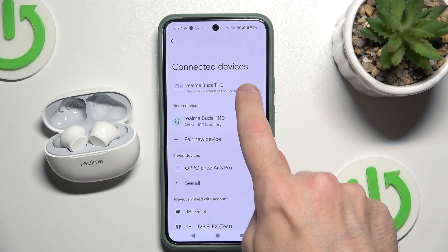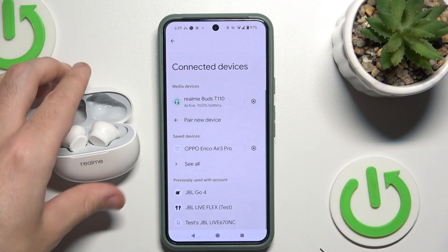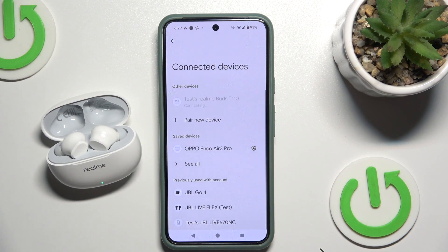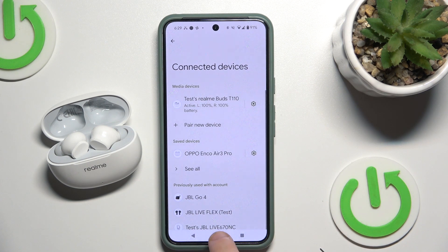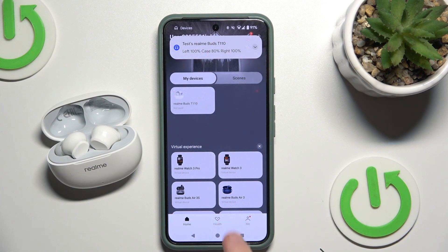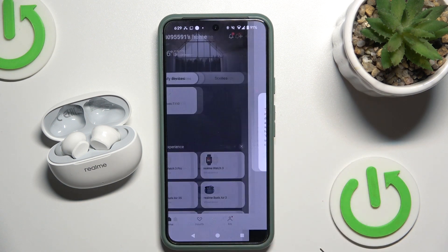Pair. Now I should click here, because these headphones have some trouble. It fixed it. Now hide the settings and go to the application. Right here we can see at the top our headphones, so just click on it.